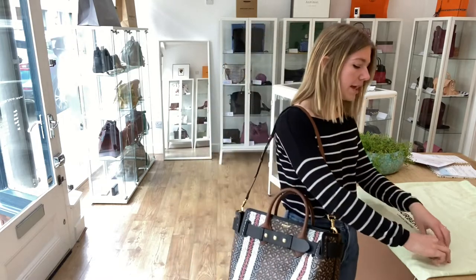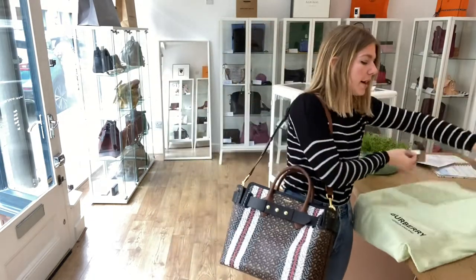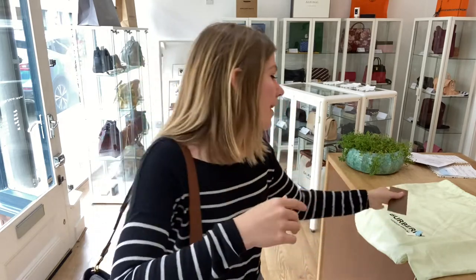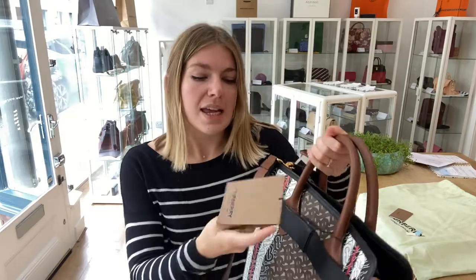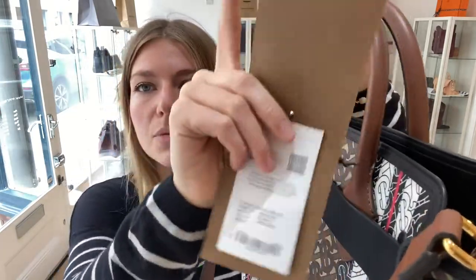It comes with the Burberry dust bag, and then you've also got the two control cards. You've got the Burberry care card in the Burberry envelope, and then also still attached to the bag — because it's never been used and it's brand new — is the Burberry product tag as well, where you can see all the details about it.